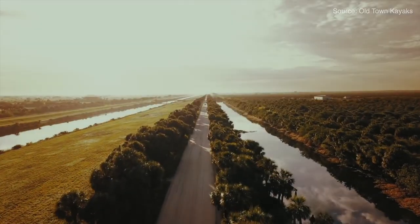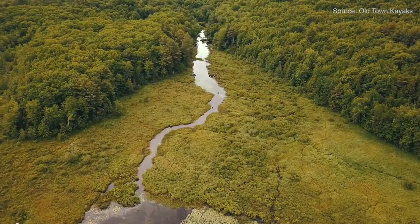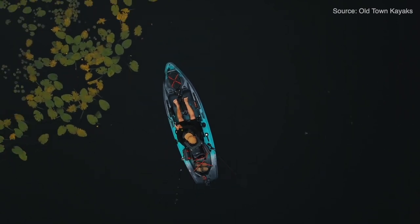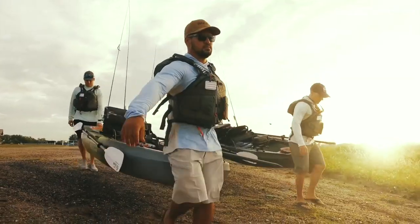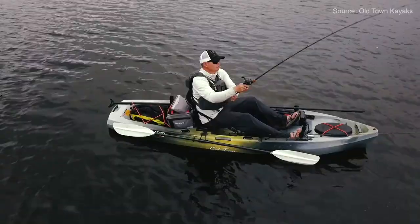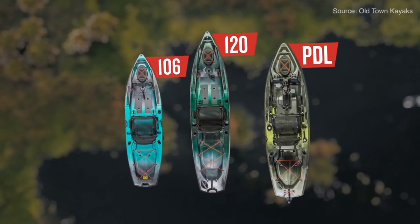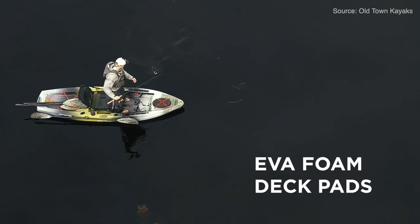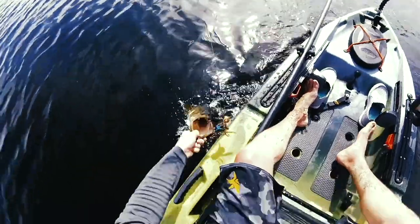Number one is the Old Town Sportsman 120. It comes in at 12 feet long, 33.5 inches wide, around 85 pounds, with a weight capacity of 415 pounds. It comes with standing pads and a nice frame seat — formerly known as the Topwater, it has since received upgrades to the standing pads and seat. It is rudder-capable so you can add a rudder later, unlike the 106, giving it a benefit along with bigger weight capacity and more room. It's a very stable boat at $1,149.